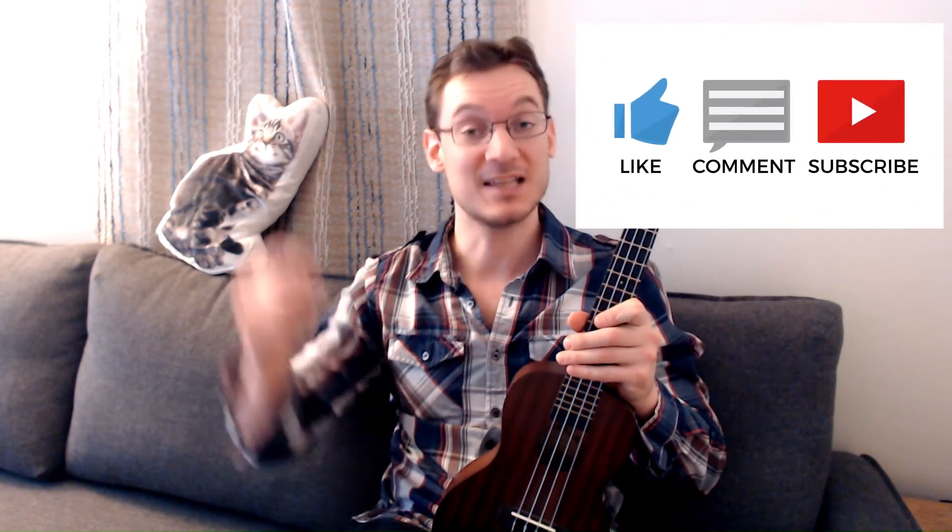There's a couple verses of that one for you, I hope you enjoyed. If you're interested in a tutorial on that strumming pattern and the chords involved in the song, let me know in the comments below.